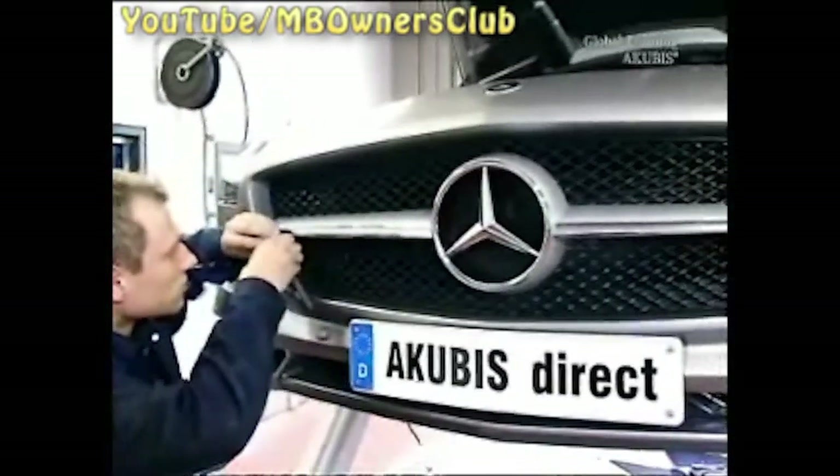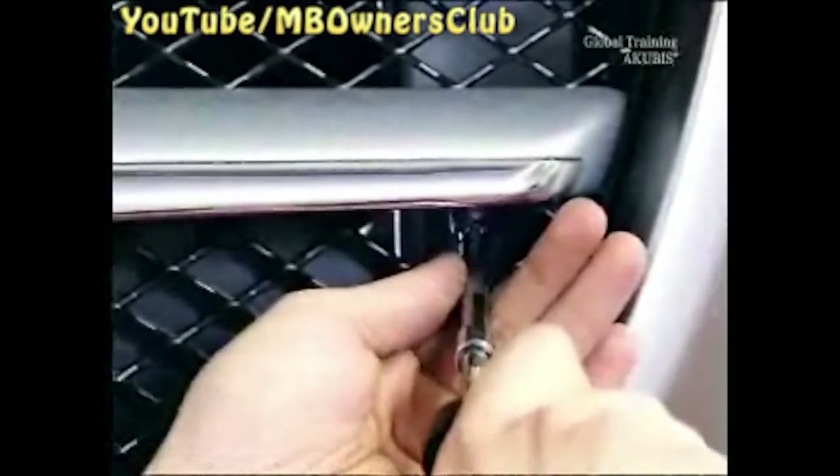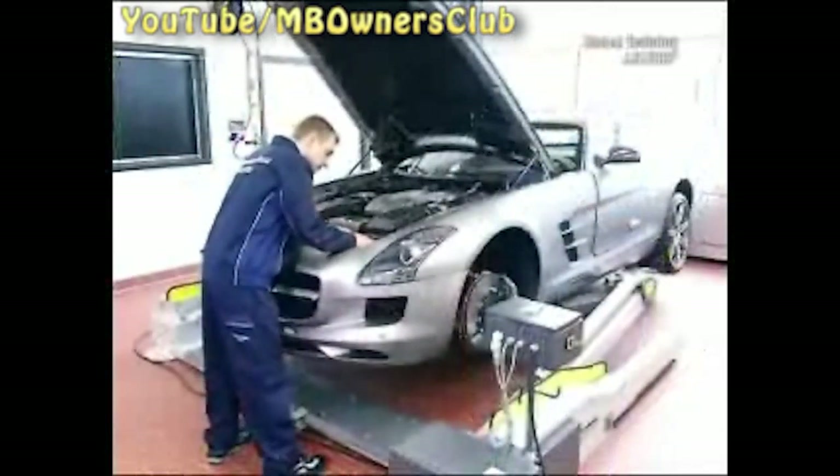Undo two nuts behind the plastic grid, one on each side, and you can remove the plug. And you can let the SLS AMG down again. Unscrew eight screws at the front of the engine compartment.